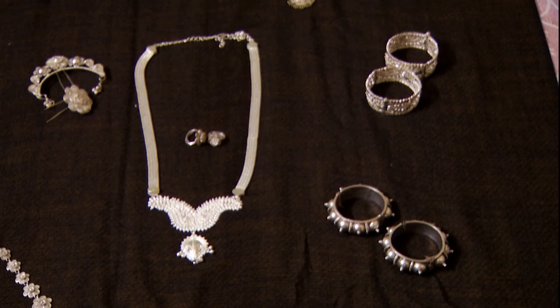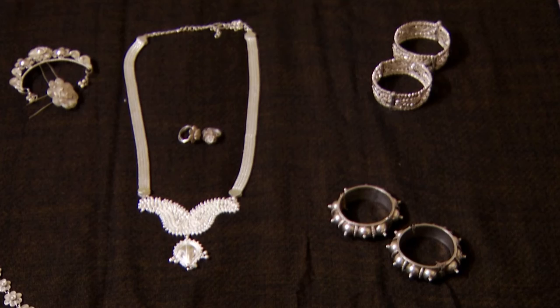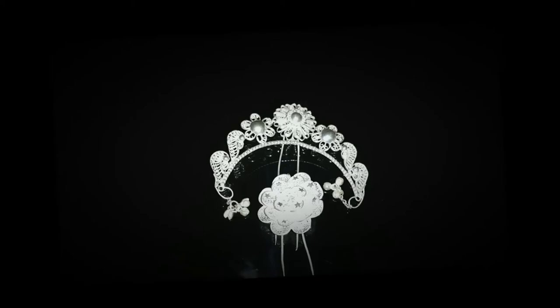Two sets of bangles worn on the upper arm and wrist: the Kankona and Bahuchudi. The Bengopatia is the waist belt. The Khosafula is the silver filigree work flower to be worn onto the hairdo.